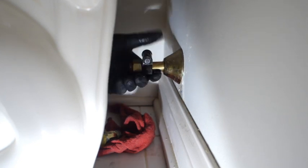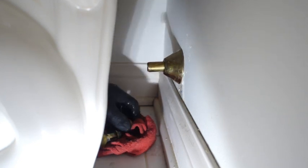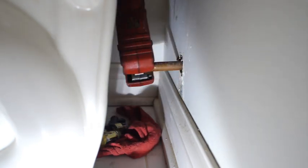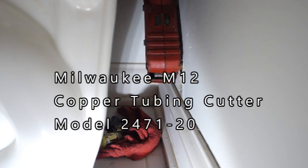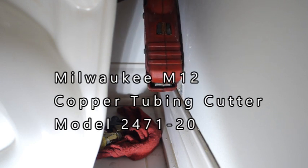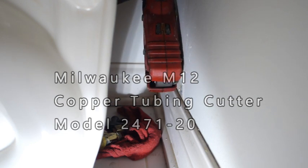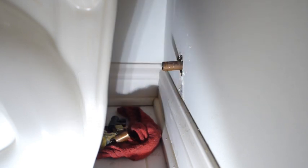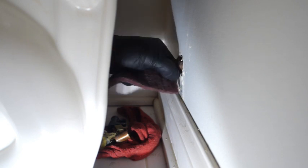A little bit of commentary is in order. As you can see, I'm taking off the outer sleeve and the copper tubing as well. I'm getting out my M12 copper tubing cutter, which I thoroughly enjoy using — model number 2471 for those of you curious. I have to get this back to the wall closer so I don't have so much copper sticking out. Clean it up, of course, and make sure to deburr it.